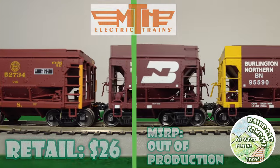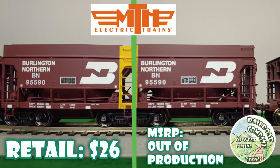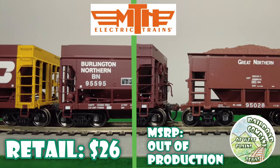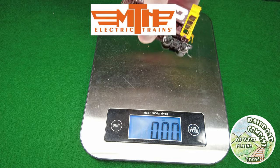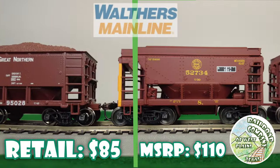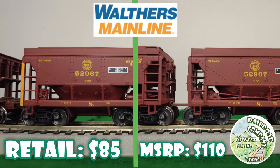Up next is MTH. This one also has some of the best detail, with KD number 158 couplers. Pretty nice metal wheels, plastic and metal body, great detail. Here's the weight — a little light actually, but it does come with a load.